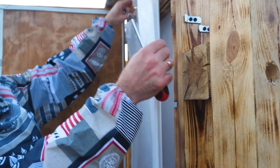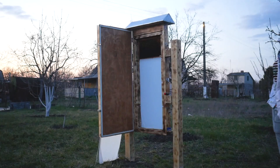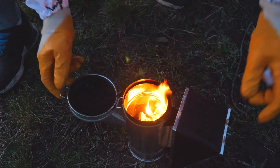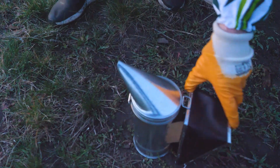We unscrew the screws, take out the glass, close the entrance block, and move the hive to their new home. Don't forget about the smoker — the fact is that any rearrangement is stressful for the bees and they will perceive us as a direct threat and begin to sting. The smoke acts as a soothing agent.